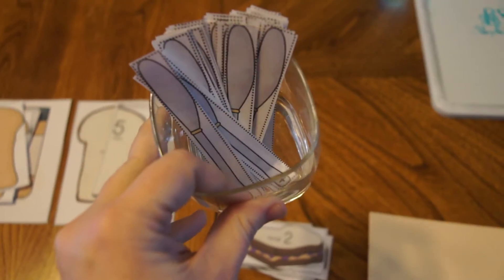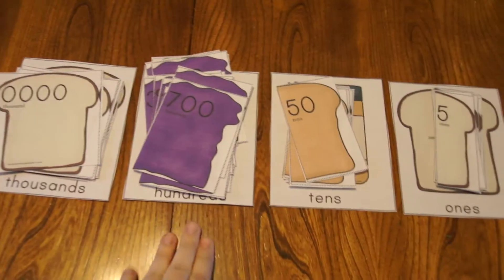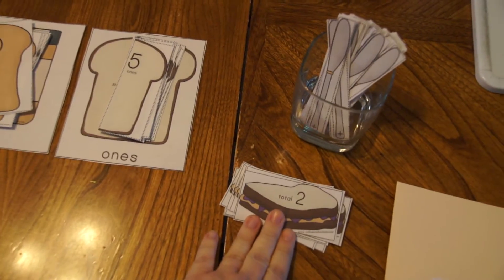The other part of the activity is these knives, which represent how we are adding to the sandwich. Kids learn that thousands plus hundreds plus tens plus ones gives us our total number.